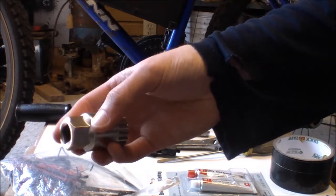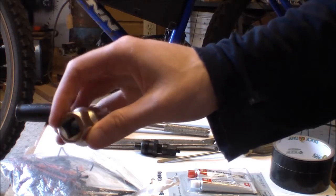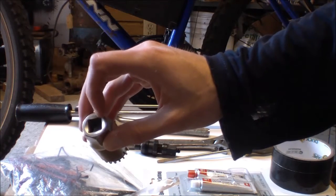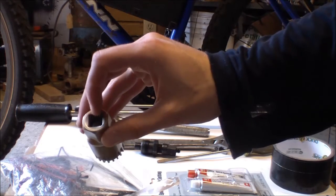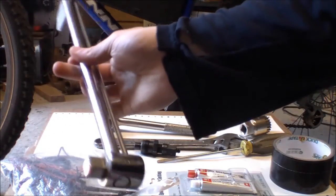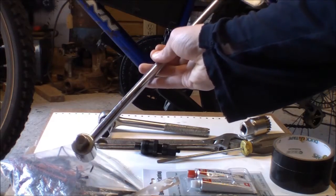This tool uses a somewhat unusual size on the outside, so you'd need an adjustable wrench for that. But I'm using the inside, which is a half-inch drive for a ratchet. I also recommend having a torque wrench — this one has the half-inch drive I need — because it's recommended to tighten to a specific torque.